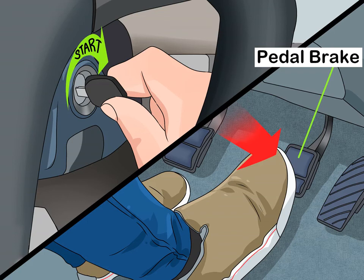Hold down the brake pedal to ensure the car doesn't move forward as you shift it into gear. In most semi-automatic cars, the parking brake is engaged when the gear shift is set to P.